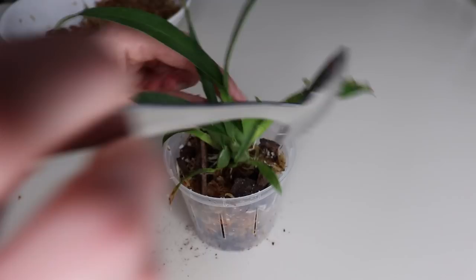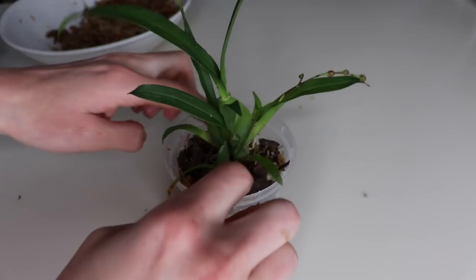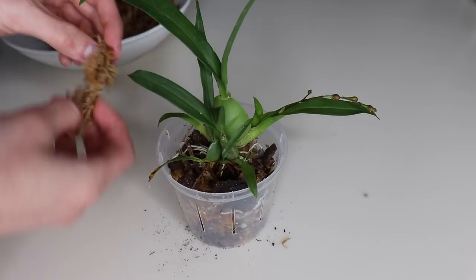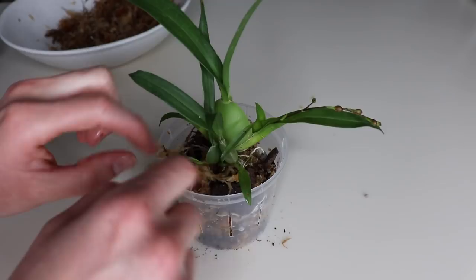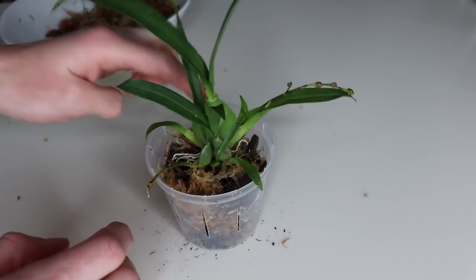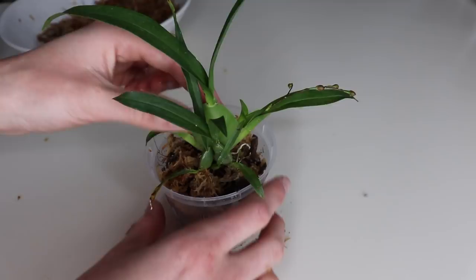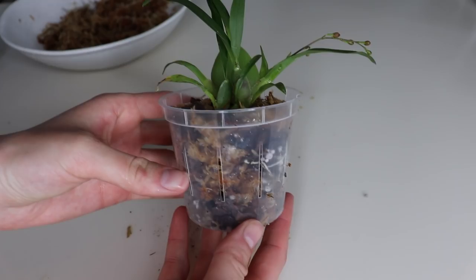I'm lightly putting this in the pot — I don't want to pack it in super tight. I don't want it to be too dense because I want the roots to be able to breathe since orchids are epiphytic, growing on trees and rocks in the wild. That is completely potted up. Since the pot is clear, you can see the roots and the media — you can tell it looks moist. You'd also want to stick your finger in the media to check the moisture level. It's super cute, and it's the perfect size for miniature orchids.